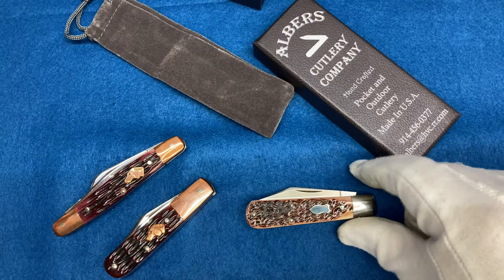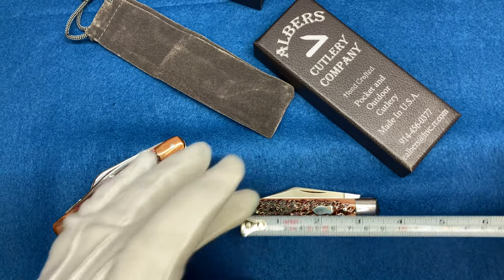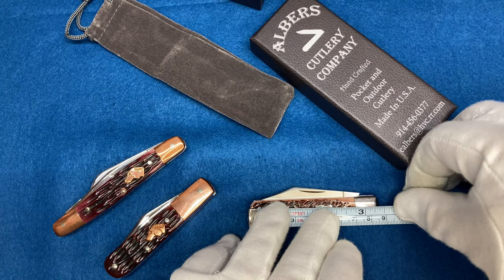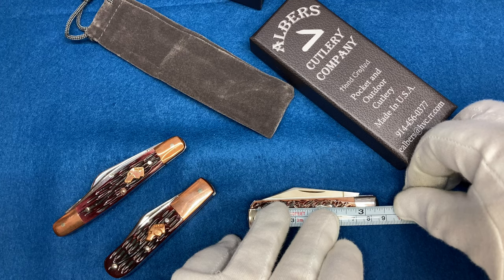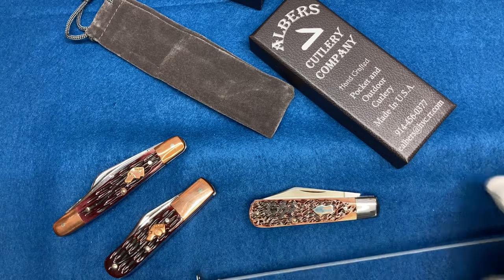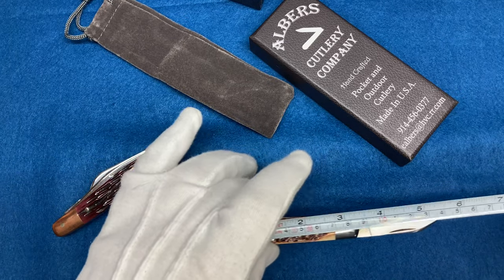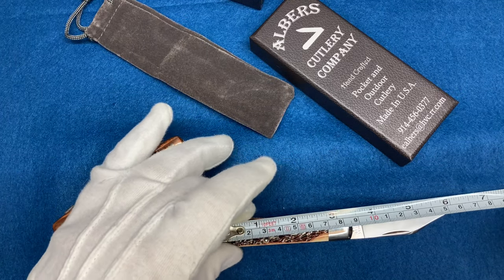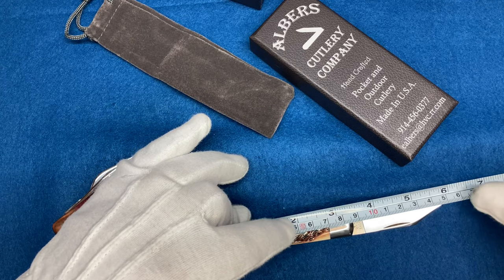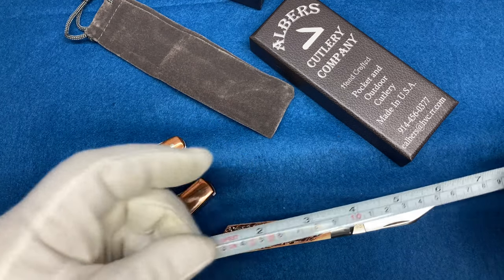And it's CPM 154, so you don't have to worry about it rusting, which I greatly like. This knife is slightly over three and a quarter inches, almost three and a half inches open. End to end we are looking at right about six inches — six inches fully open. That's pretty awesome.